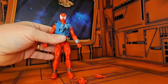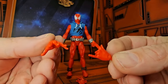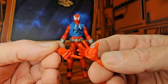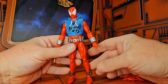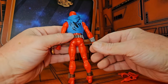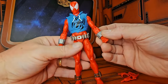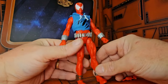Now that we have him out of the package, we see that he is in his Scarlet Spider outfit and comes with a couple of extra hands. Ben Reilly here — Scarlet Spider — is in his red suit and has his hoodie, his cartridges, his extra spinners.